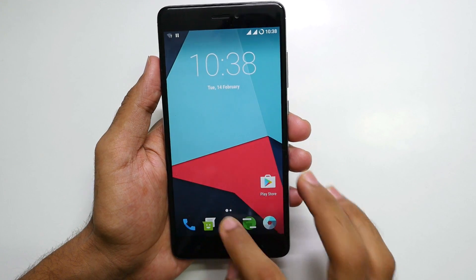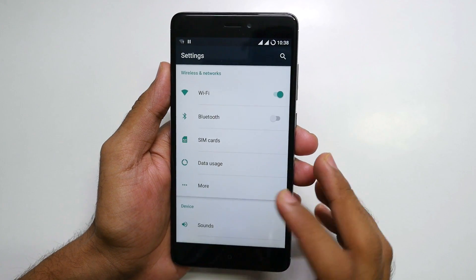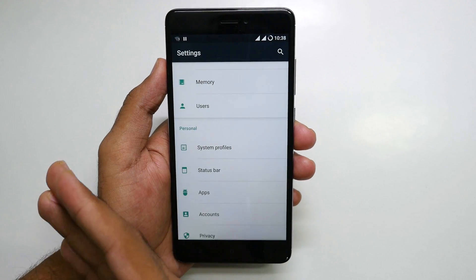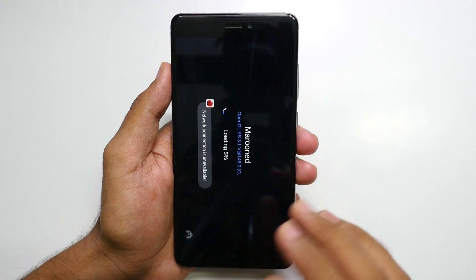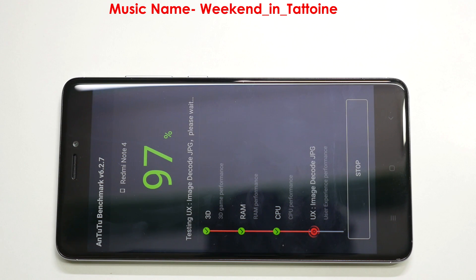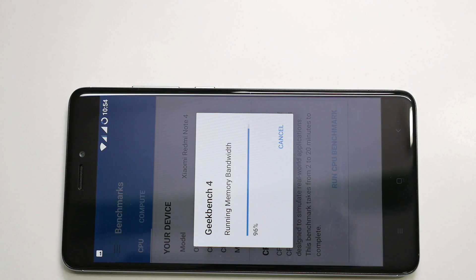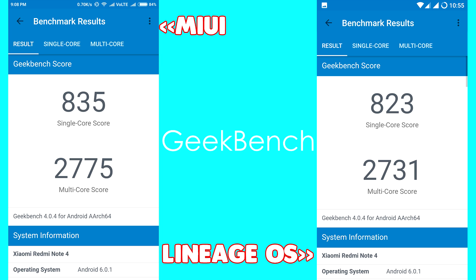The ROM is working pretty fine and it's not slow by any chance. I've downloaded the AnTuTu benchmark application. Let's test the benchmark scores and compare with the MIUI ROM. As you can see on screen, the difference between the benchmark scores of LineageOS ROM based on Android Marshmallow and MIUI 8 ROM based on Android Marshmallow are not that large. I won't say this ROM won't perform as good as MIUI 8.